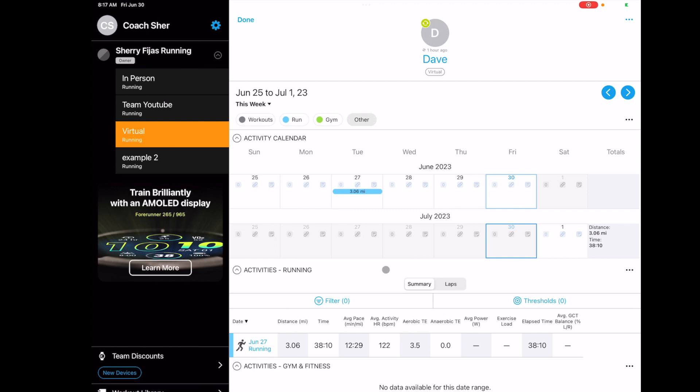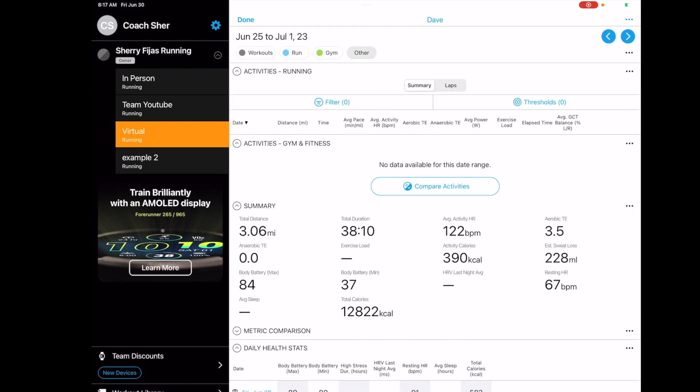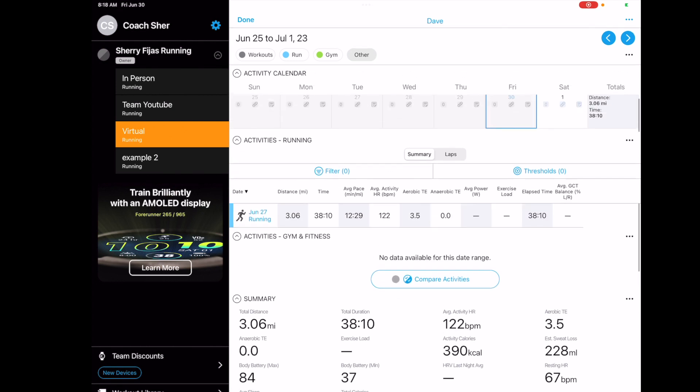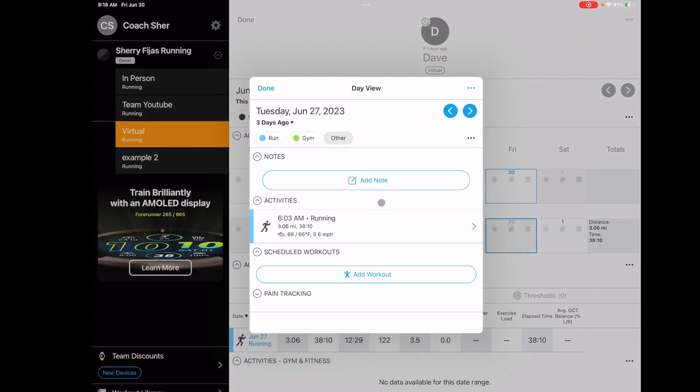My husband is doing rehab on his Achilles. He's run-walking right now — doing a four-minute run and two-minute walk. When that starts feeling good, he can increase it because his PT says so, not because I say so. His PT has given him clearance to start running again, so we're building him up slowly.